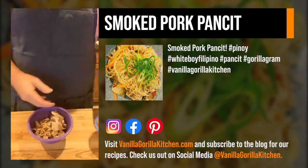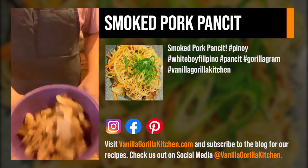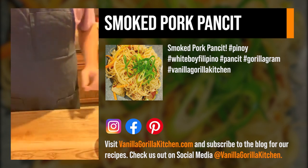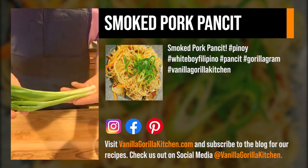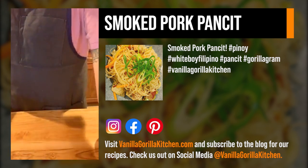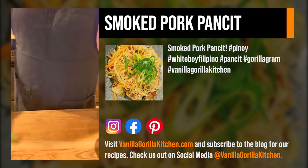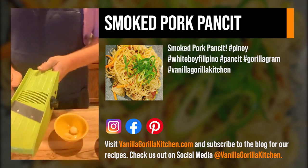We've got some carrots — I bought them pre-cut julienne, I didn't feel like doing it myself. Some of that pork that we've been eating for the last two days. We've got a couple pieces of green onion and then some celery. So let's start with this how we usually do.